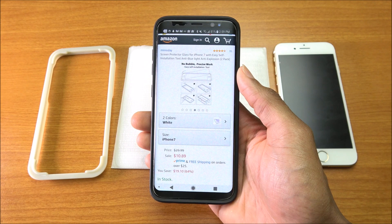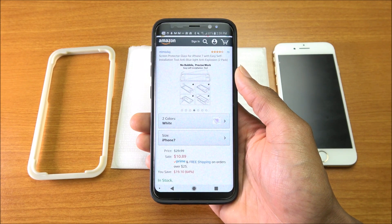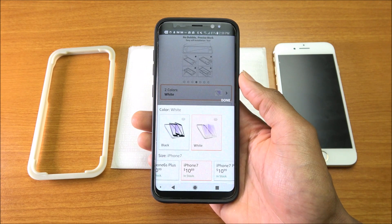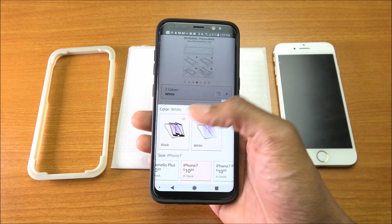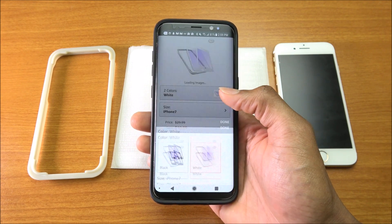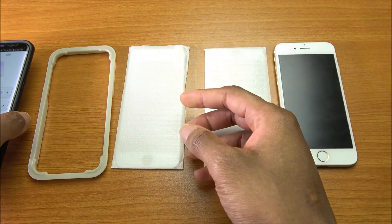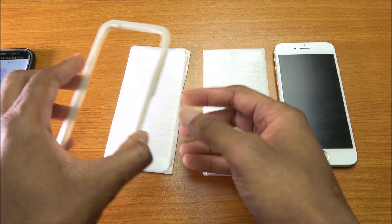The screen protector for the iPhone 7 retails for $30 but you can get it for $11. It comes in two different colors — white and black. I got the white version. Let's see how we're going to install this thing and take a look at it.